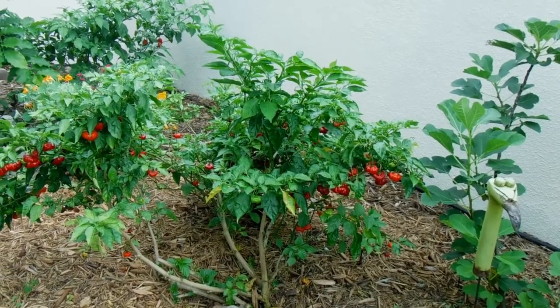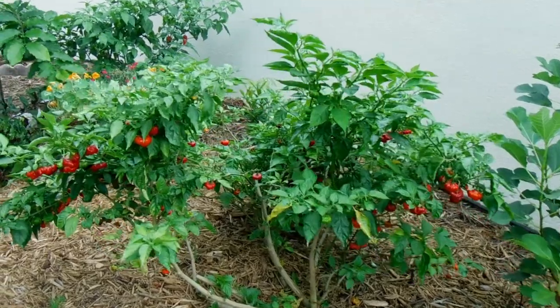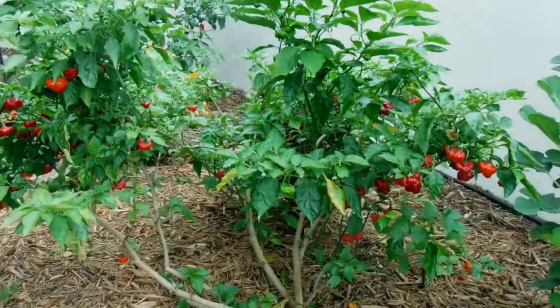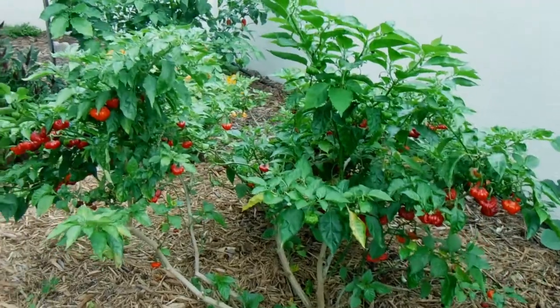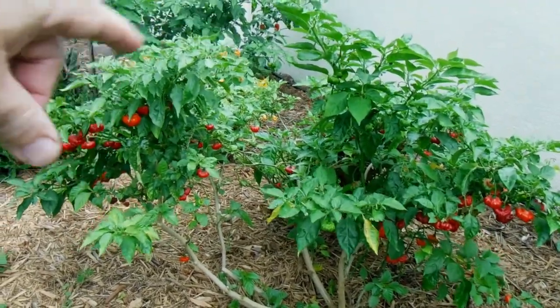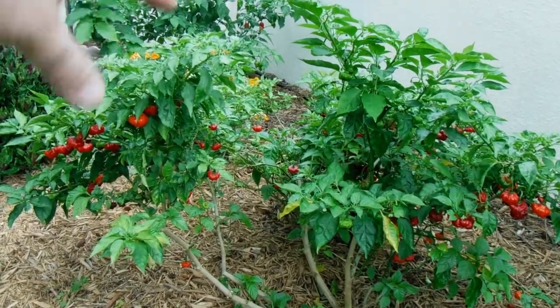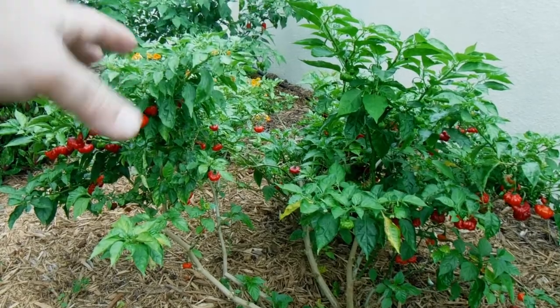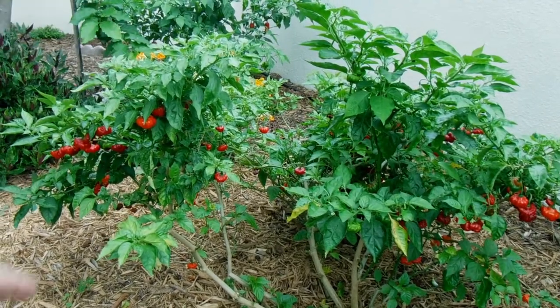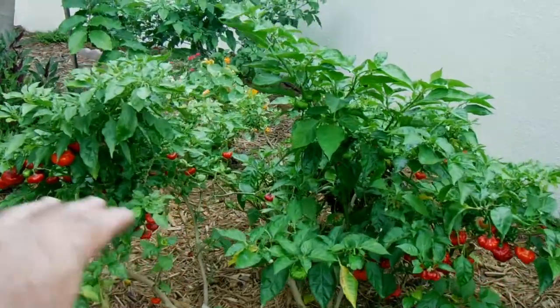This is the aji kachucha pepper growing in the ground — it's doing quite nicely, a nice big plant. I trimmed it back about a week ago and had to clean it up with some pruning because it was a mangled mess, growing inward, so I had to open up the canopy quite a bit.